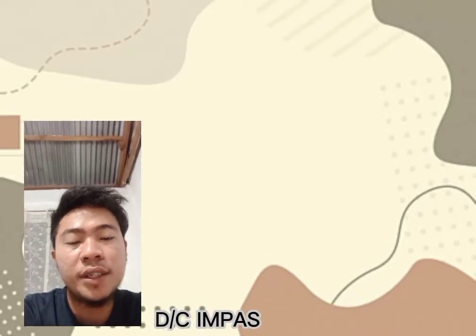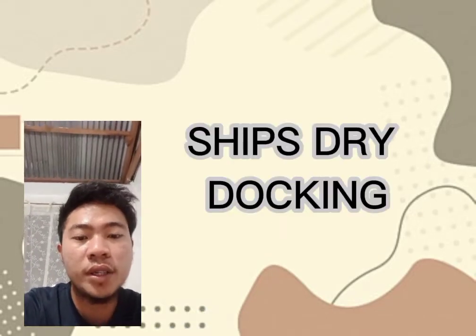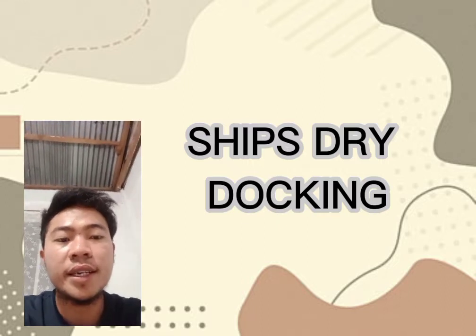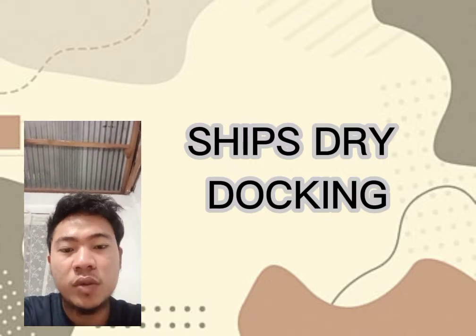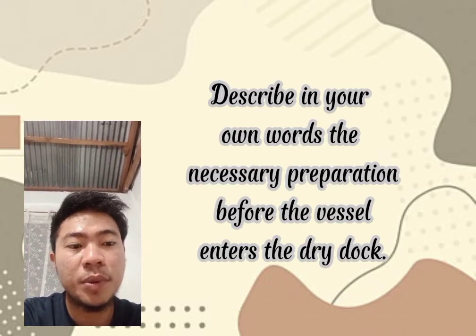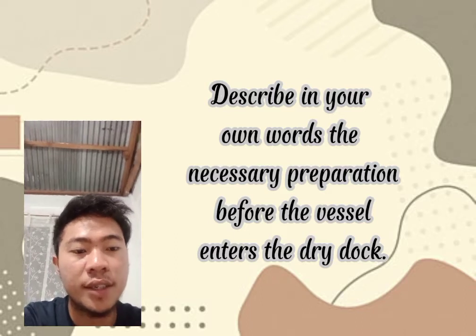Good evening. This is the cadet, and I am going to create my own video about ship dry docking. The first task is describing in my own words the necessary preparation before the vessel enters the dry dock.